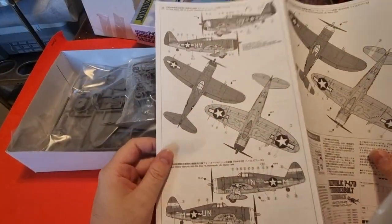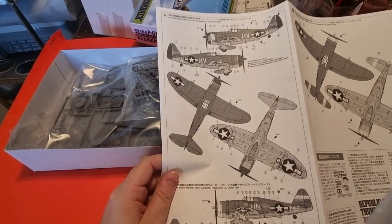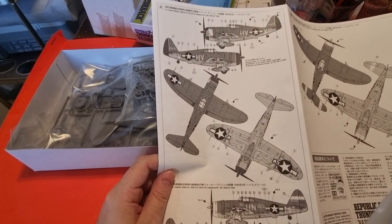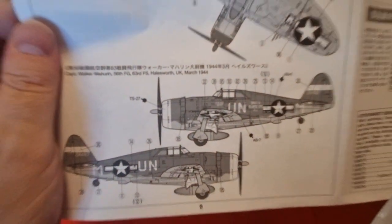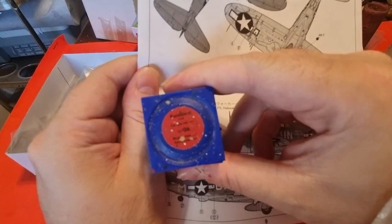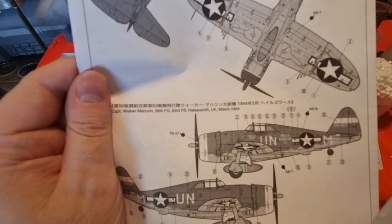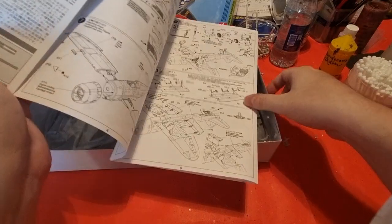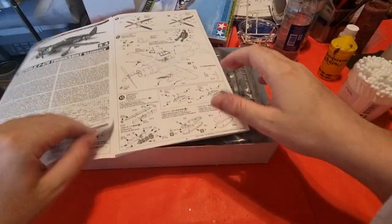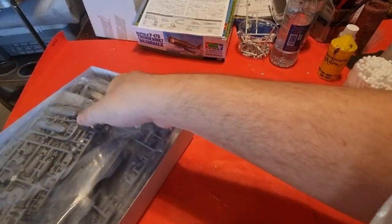Now you can see the full black-and-white color painting instructions. The first scheme is Little Chief — HVV — in olive drab over neutral gray, with red cowling and red rudder. The other is Spirit of Atlantic City, also in olive drab and neutral gray with white details.